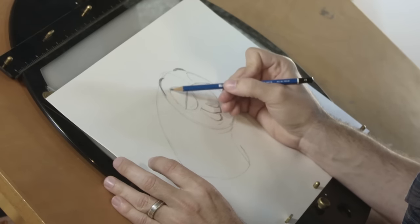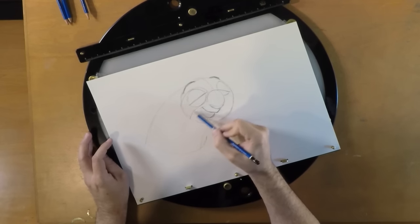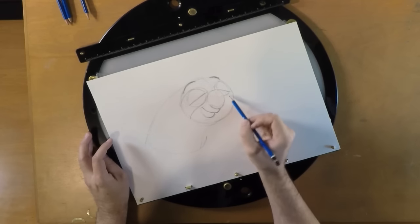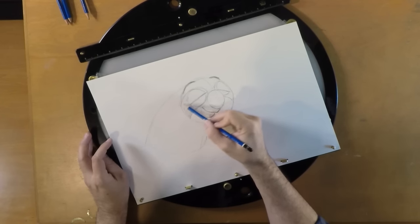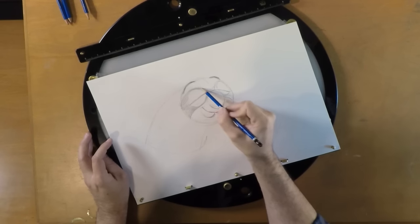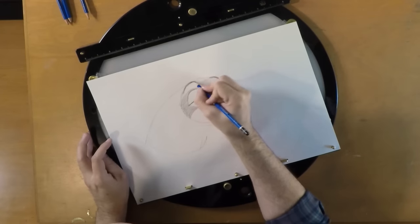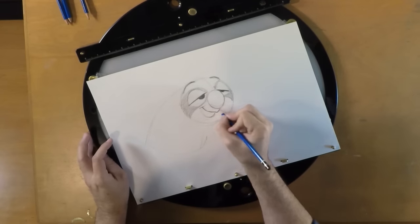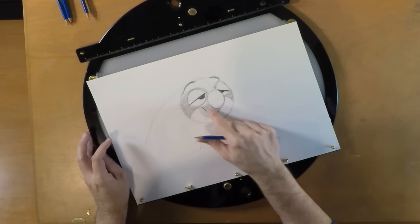Sloths have this cool bandit mask that goes right over their eyes and falls right off the sides of their face, kind of like a raccoon. That's a lot darker than the rest of their face, so I'm going to color this in a little bit darker here around his eyes. Then his pupils sit right under his lid like this. I like to draw him with his mouth open just a little bit, like he's about to start saying something and you've caught him just as he starts talking.